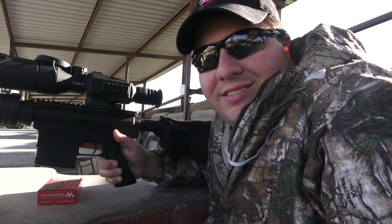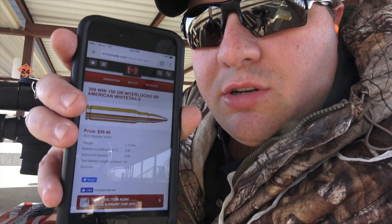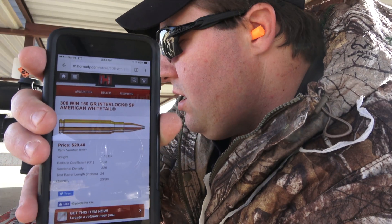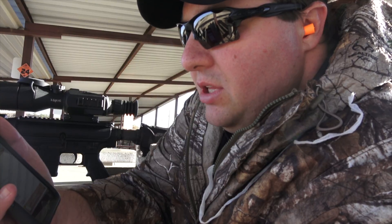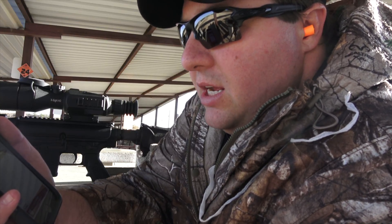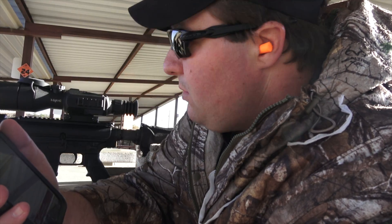Welcome back everybody. What I'm showing you here is the round we're using — the Hornady American Whitetail in 308, 150 grain. We've looked up their ballistic information: the ballistic coefficient G1 is 0.338, and it has the sectional density — everything we need to put into the rifle scope to get an accurate ballistic calculation on the ATMx rifle scope. I'm going to go ahead and put that information in and I'll be right back.